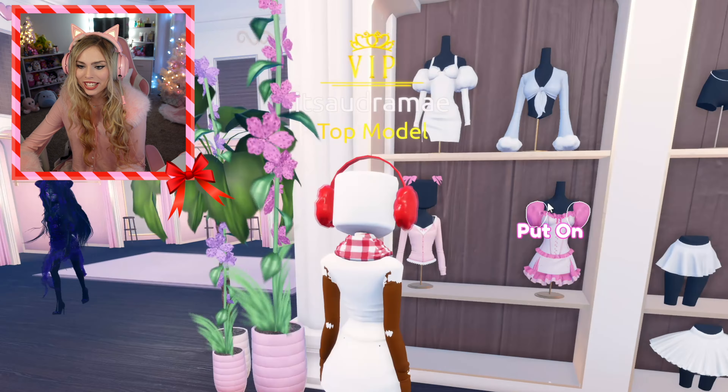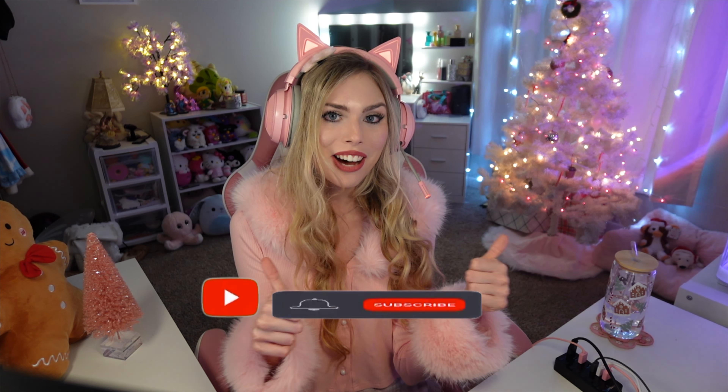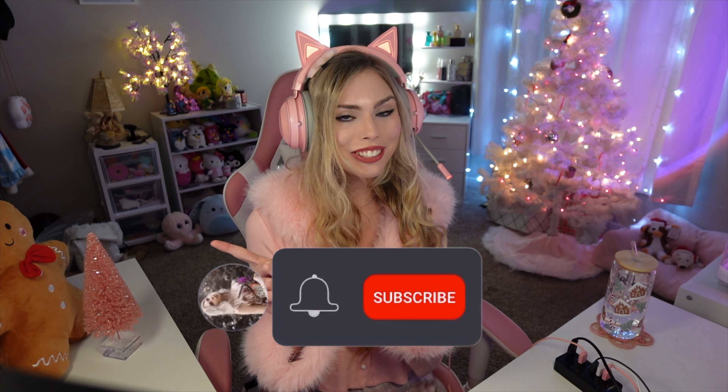Thank you so much for watching, besties. I really hope you guys enjoyed today's video. Make sure you guys hit the like button if you did enjoy today's video, make sure you guys are subscribed, and I'll see you on the next video. Bye!